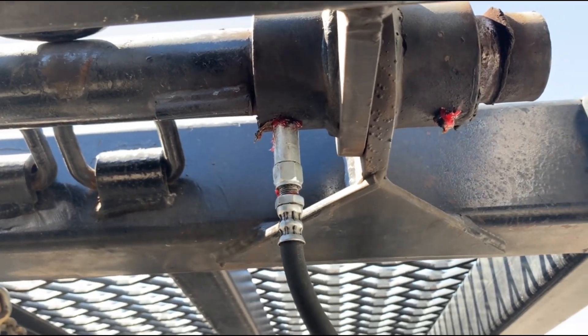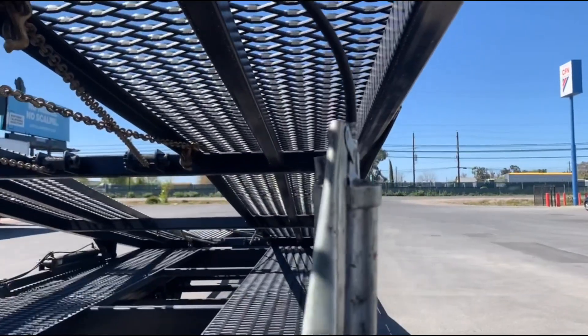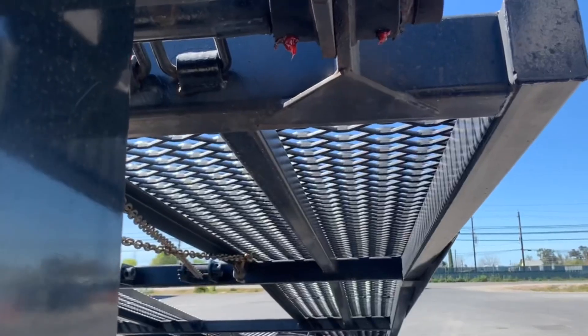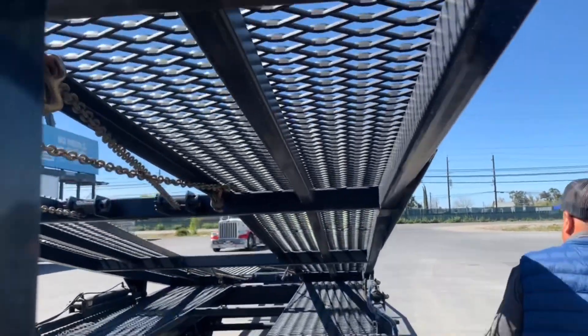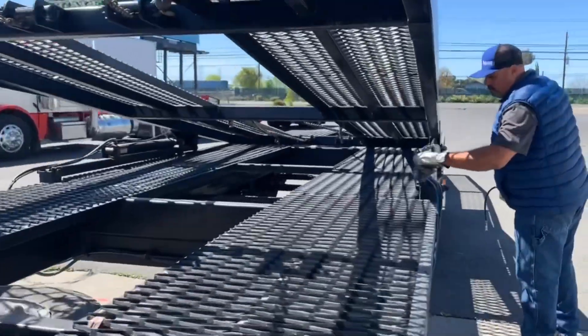Okay, this one doesn't wanna go in. So what I do — I'll put the ramp up. When it doesn't wanna go in, he puts the ramp up, puts a little less tension on there, and then it'll go in. But it finally did go in.